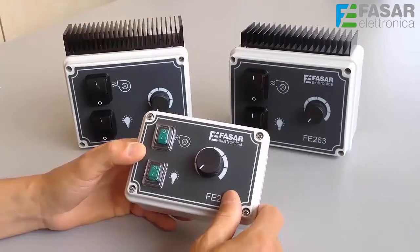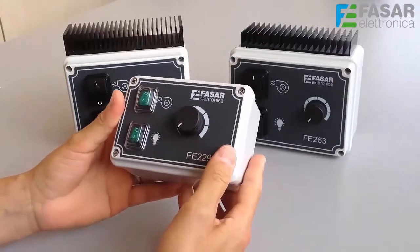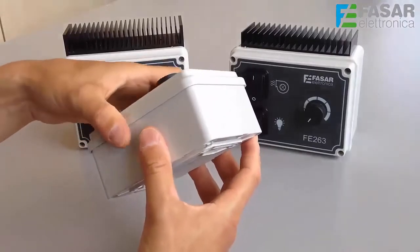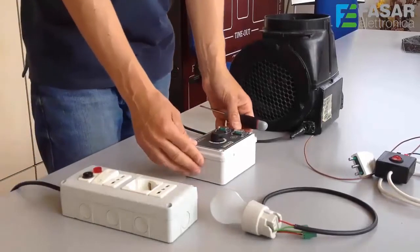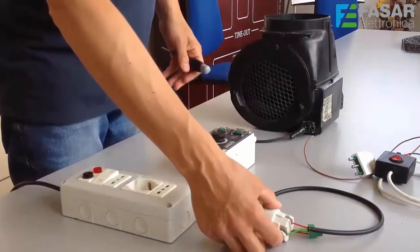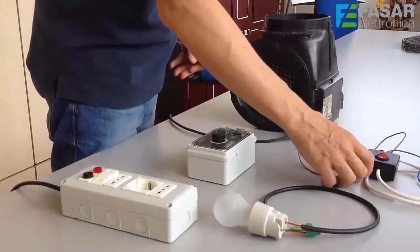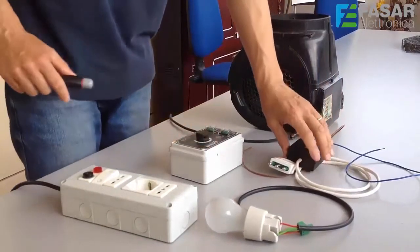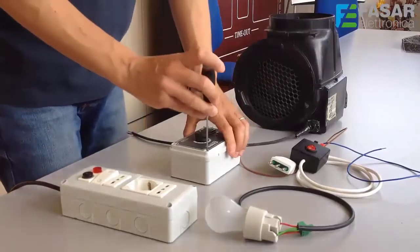We can see how to connect loads so that we can test the regulator's operation. We have the FE229 speed controller, a light bulb that simulates the light loads, an electric cable to provide the mains, and a suction motor. Let's open the regulator.